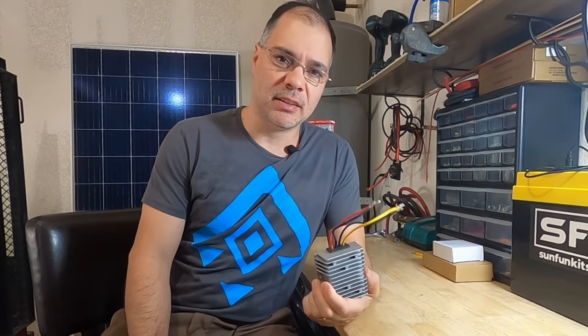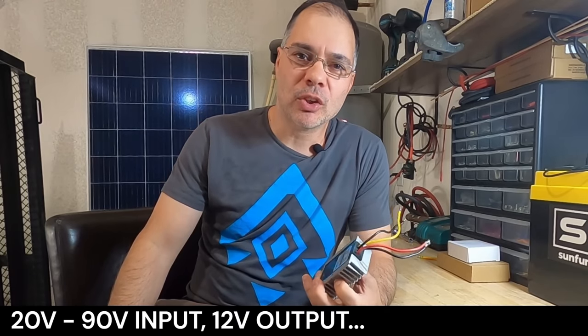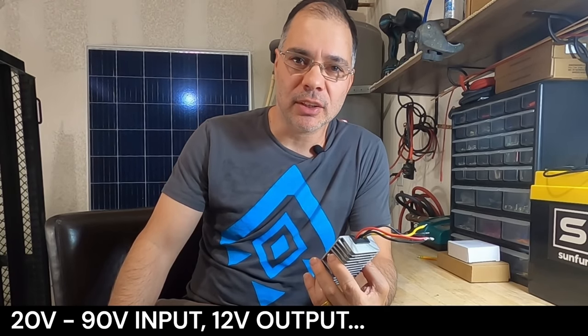In this video we will see how we can power USB devices and 12-volt appliances using just one of these — a DC-to-DC converter, also known as a buck converter. This particular converter has a wide-ranging input voltage of 20 to 90 volts, which makes it ideal for this type of situation. You can use it with practically any solar panel you might find lying around.